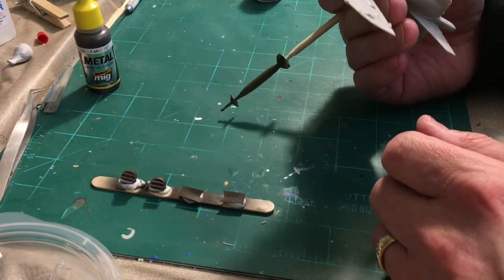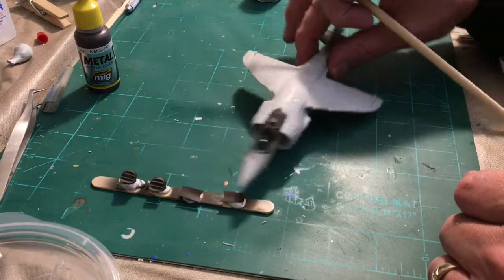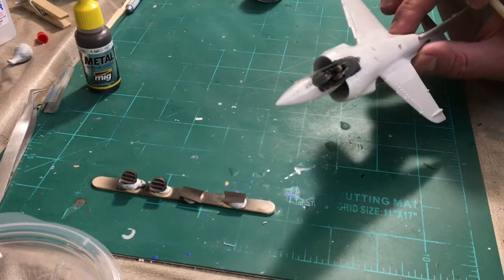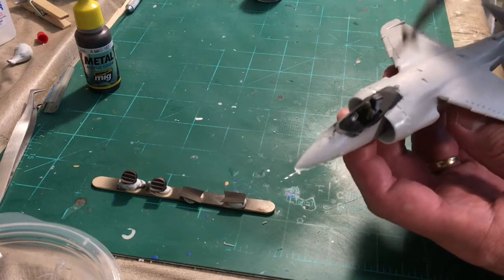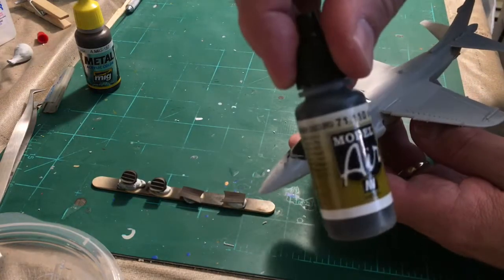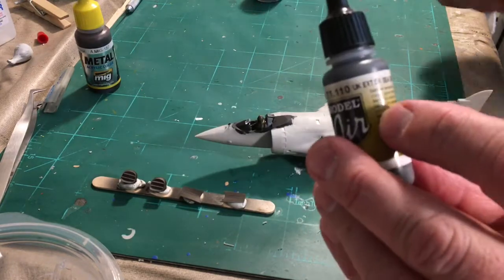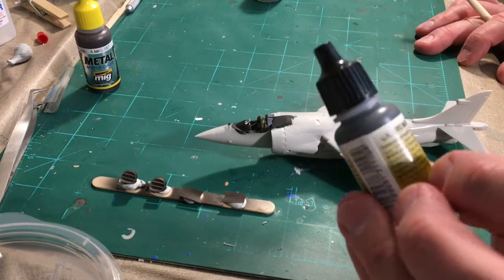Otherwise, I'm going to start moving along with it and hopefully get to do a little painting maybe this weekend, if not early next week. The paint I'm going to use is UK Extra Dark Sea Gray — that's what the Sea Harriers are painted in on top. It's a British standard color, and it's going to be pretty dark.